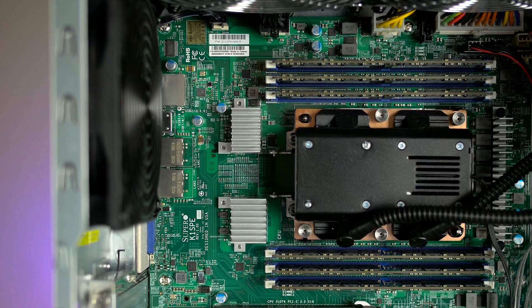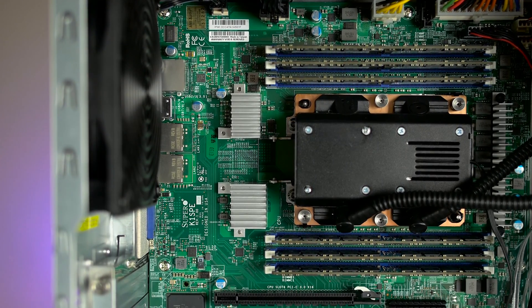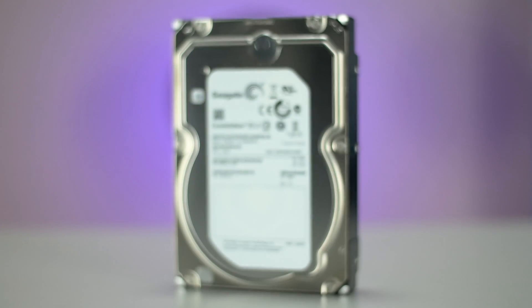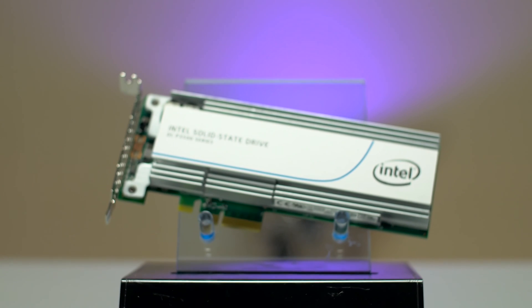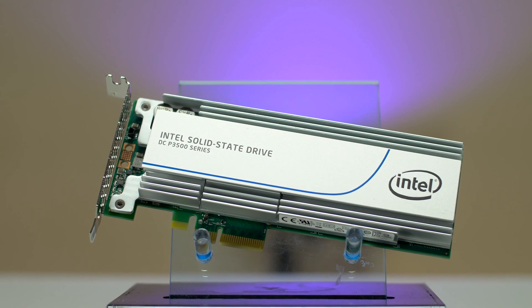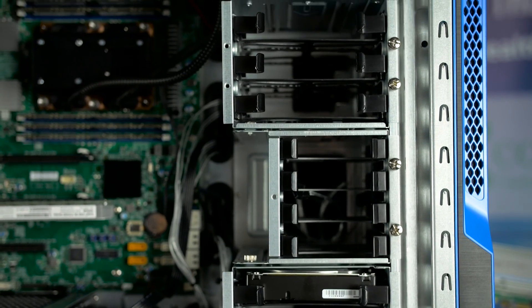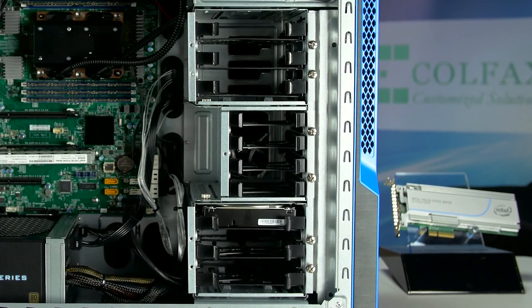The processor is accompanied by 6 sticks of 16GB of DDR4 memory for a total of 96GB of system RAM. In terms of storage, the system will be equipped with a 1TB Seagate ES3 mechanical hard drive, but more importantly the system will also include the high performance Intel P3500 NVMe SSD. If additional storage is a concern, the chassis does support up to six 3.5-inch drives and four 2.5-inch drives.